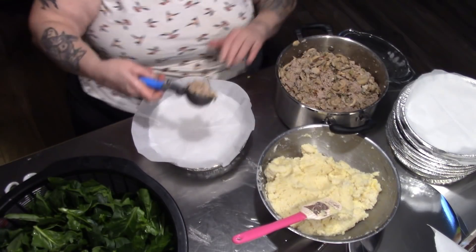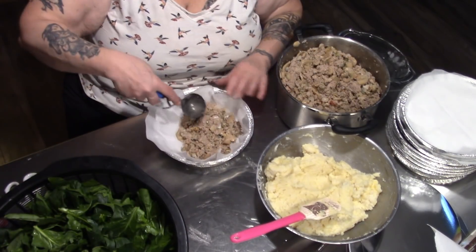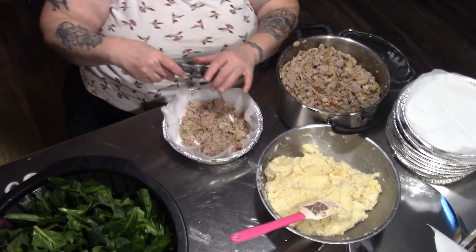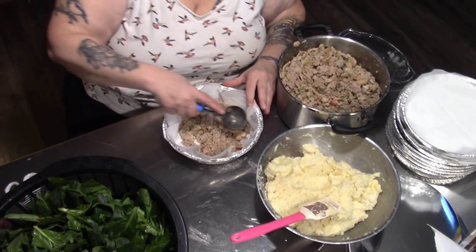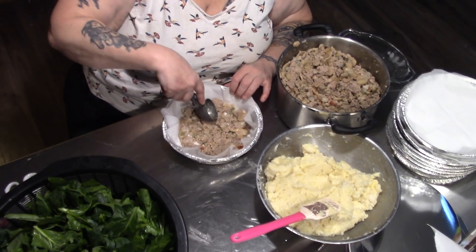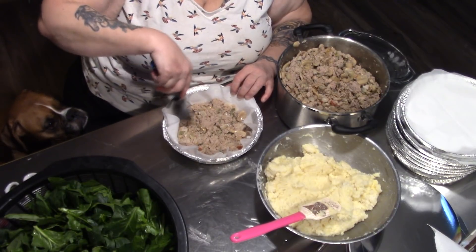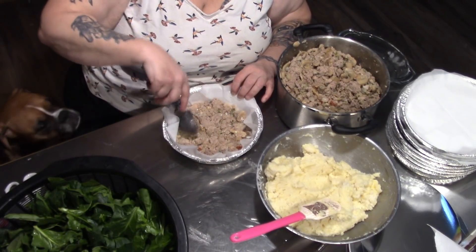I'm going to take my handy-dandy ice cream scoop. This was only four pounds of turkey, but I added onions, peppers, and celery, so it bulked up quite nicely. You don't actually need a whole lot of this — we'll just put a little bit more in there.